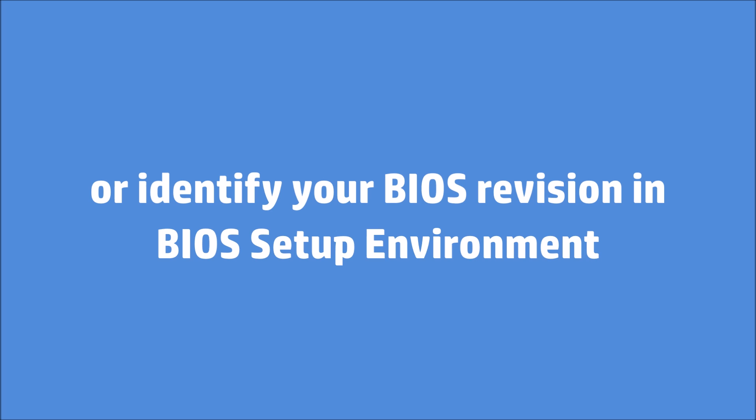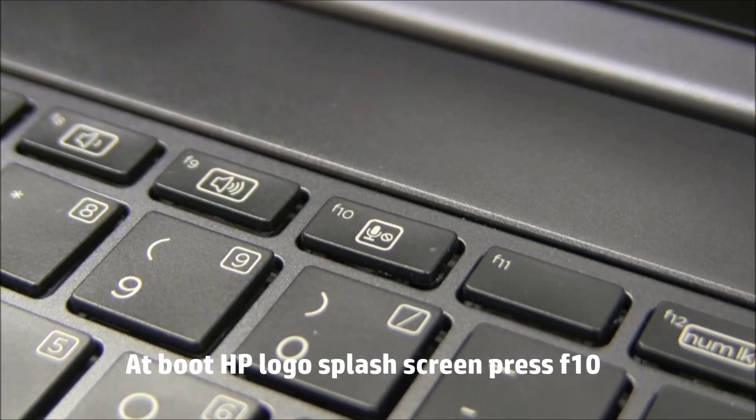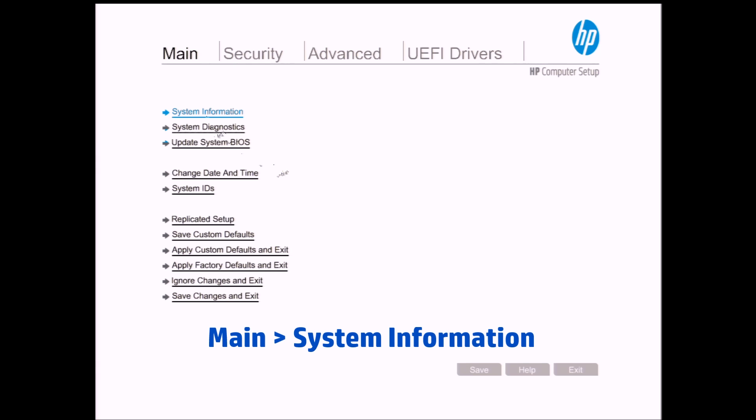Alternatively, identify your BIOS revision in the BIOS setup environment. At the boot HP logo splash screen, press the F10 key. At the main BIOS menu, select System Information.